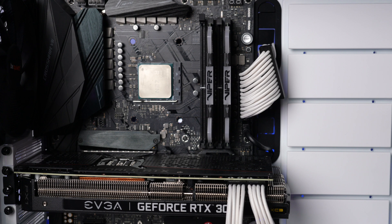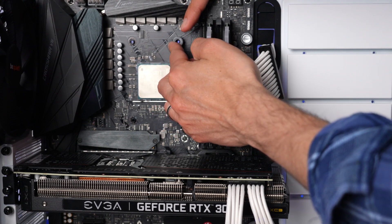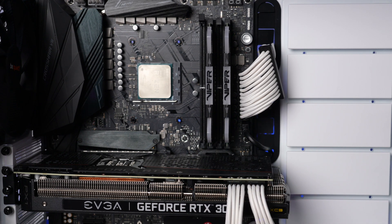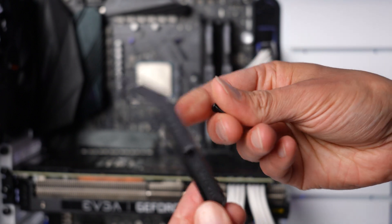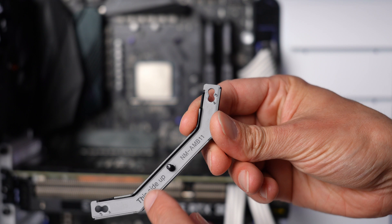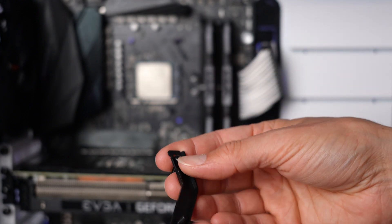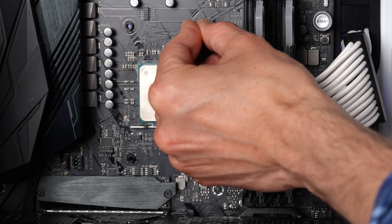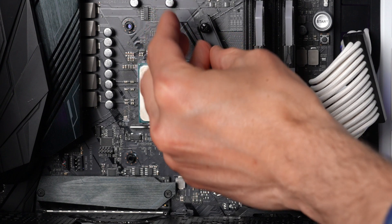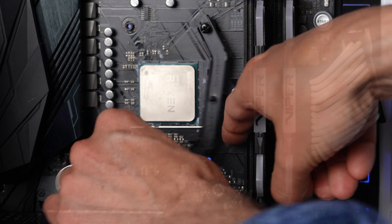I'm going to insert the backplate through the back of the motherboard and you'll see the four posts visible through the holes. This is a little tricky because you need to hold it in place and almost have three hands. The best thing to do is put the screw through the AM4 bracket first. The bracket has markings — it says 'this side up,' and it has numbers 3 and 4 corresponding to AM3 and AM4. I'll insert the screw through the AM4 hole, put the spacer on the screw, and then attach it to the motherboard backplate. Another option is to tape the motherboard backplate to the back of the motherboard if you're working on a table without access to the back.